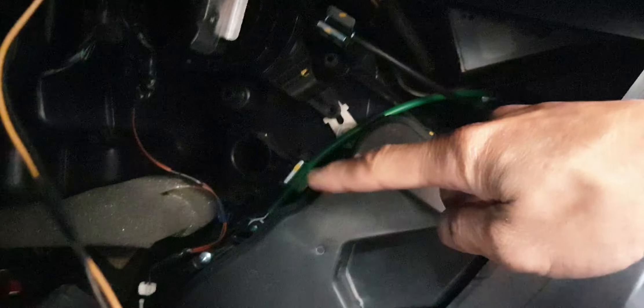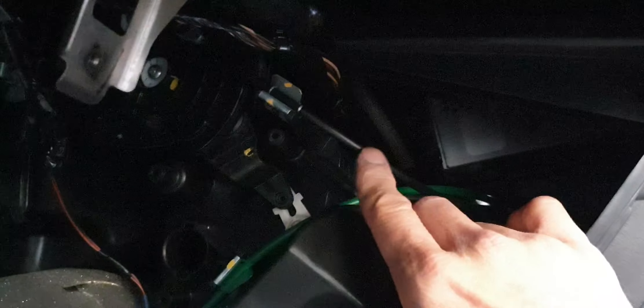Now we can take the glovebox down. Here is what we need to do: look on the side — there's a green cable, just pop this one out. Then the second one is the black cable going here. Pop them both out.